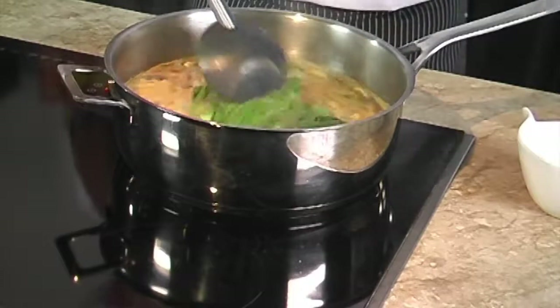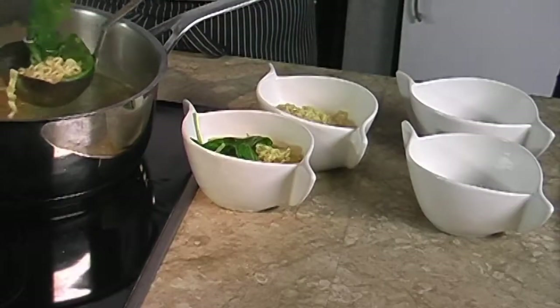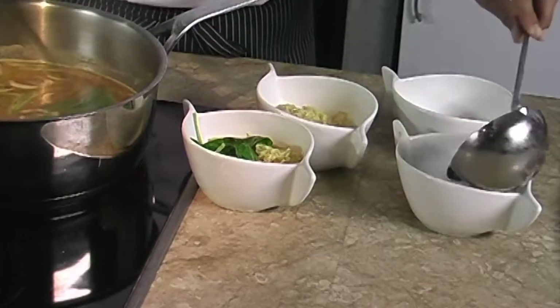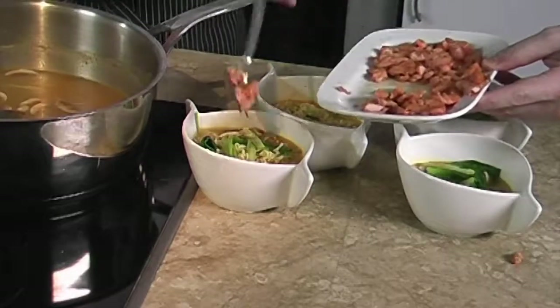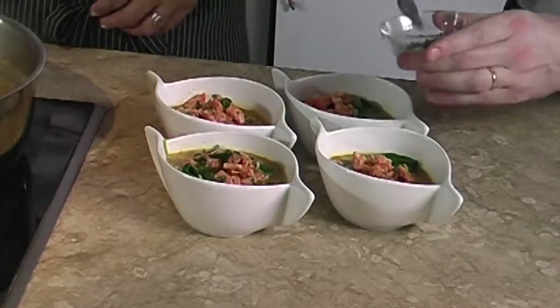Finally we add the bok choy leaves and stir for a few seconds until they are softened. All we need to do now is spoon the soup, the vegetables, and the noodles into serving bowls, and sprinkle with salmon and green onions.